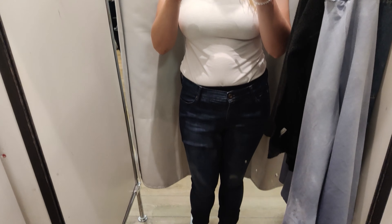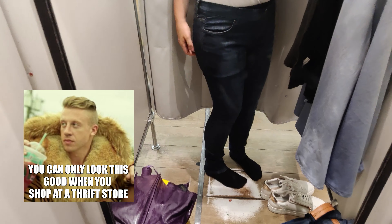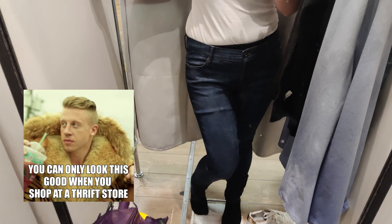Here are the jeans that I used to make this overall. I bought them in a lovely thrift store for five euros.